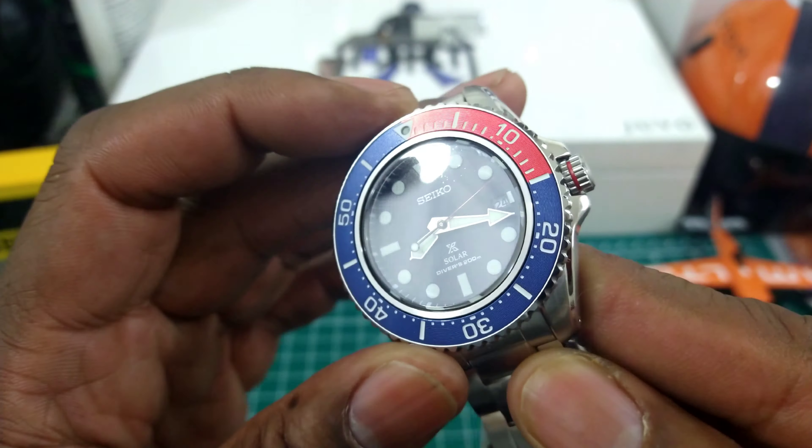Ceramic never has the pop of aluminum — metal bezels still hold that edge for the pop, and this one does not disappoint. It is a little bit bigger; they do make these in a smaller size.